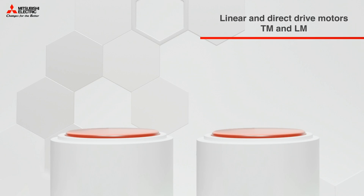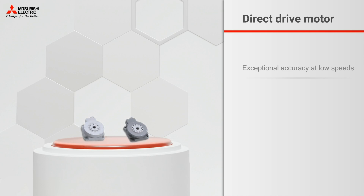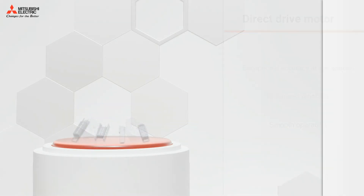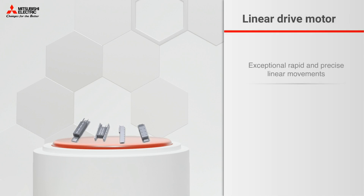When it comes to linear and direct-drive motors, direct-drive motors offer exceptional accuracy at low speeds, enhanced reliability, and smooth operation. While linear-drive motors excel in delivering rapid and precise linear movements, high-force capability, and versatility in applications.